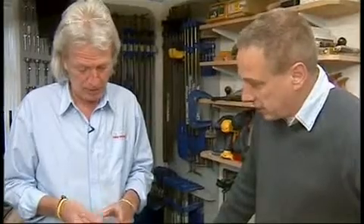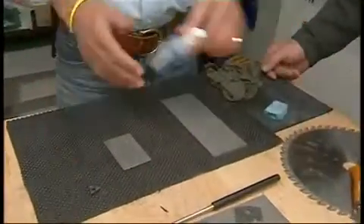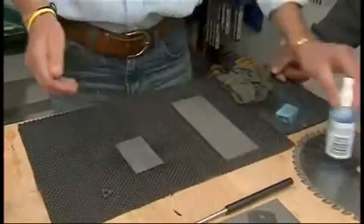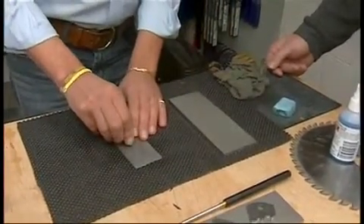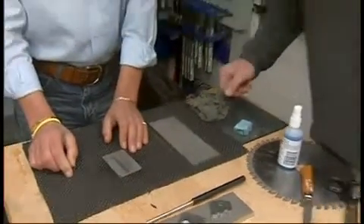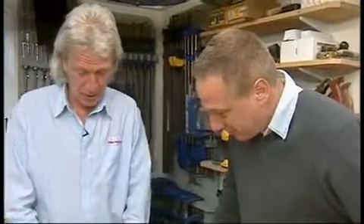It's absolutely brilliant. Is it effective? Well, let's show you how it works. This is a piece of carbide and I'm just going to place it on that to give you an idea of the power of cut. Just forward and back — look at that. And that's how quickly it cuts carbide. Tungsten carbide. Absolutely remarkable.